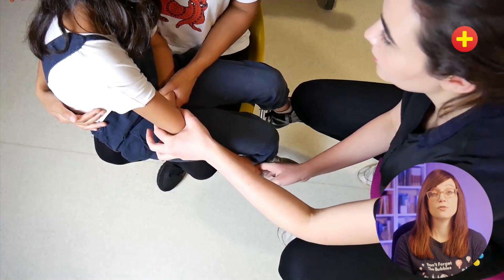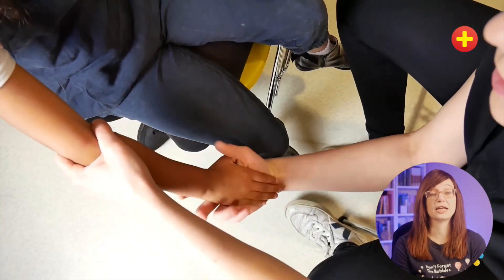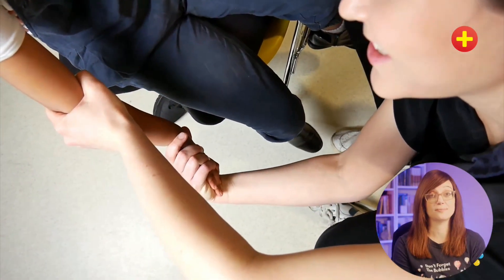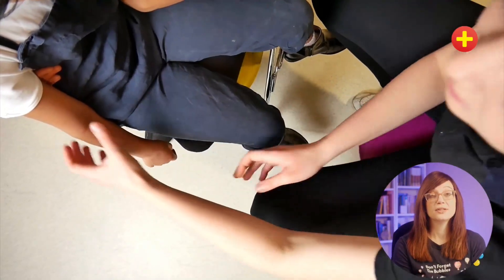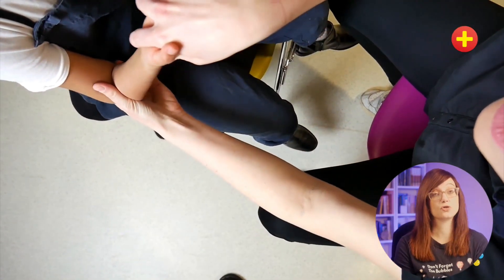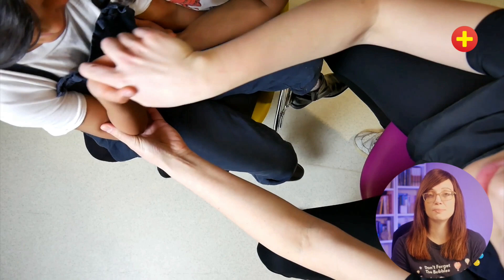There are two main techniques. For both, you put your thumb over the radial head — not applying pressure, just to feel the click. For the first technique, you simply hyperpronate the hand. Just pronate it, slightly hyperpronate, and you'll feel that click. The second method is supination-flexion: put your thumb on the radial head, supinate, and flex. The evidence shows that hyperpronation is slightly more likely to be successful, but both techniques are very valid. I prefer to use the hyperpronation method and it works most of the time.